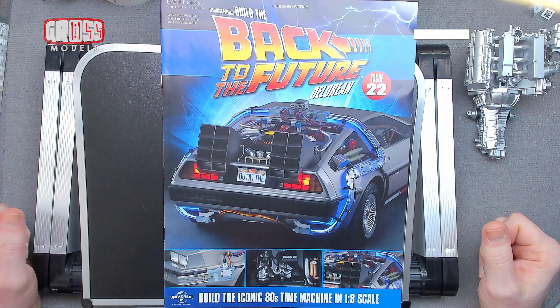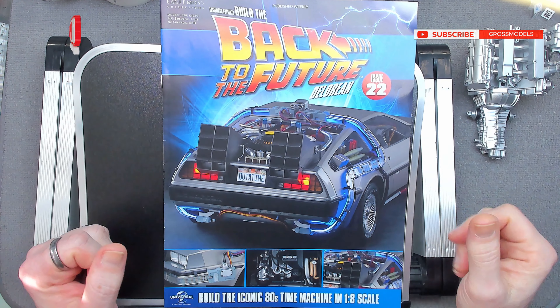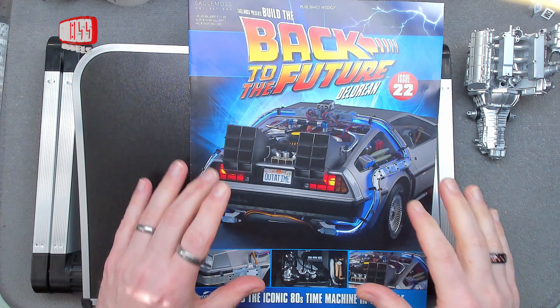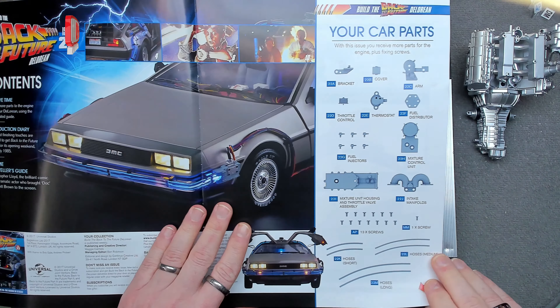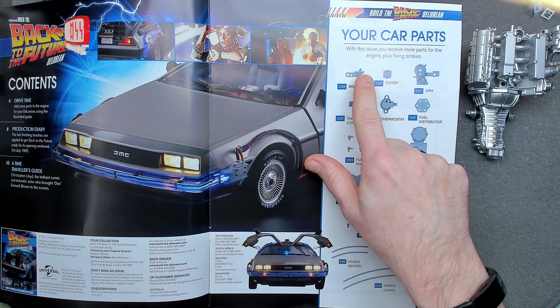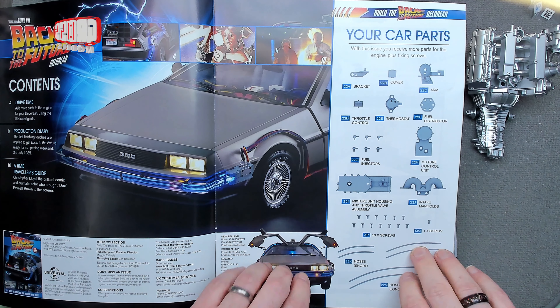Hello, I'm Chris, this is Gross Models, and welcome to issue 22 of building the Back to the Future DeLorean — classic 80s time machine. It's going to look really cool when it's finished. In this issue we're continuing with the engine, building more parts and fixing screws, and we've got a selection of hoses and things to do.